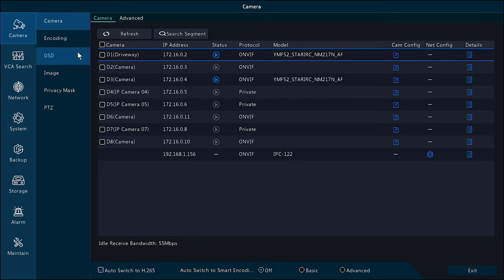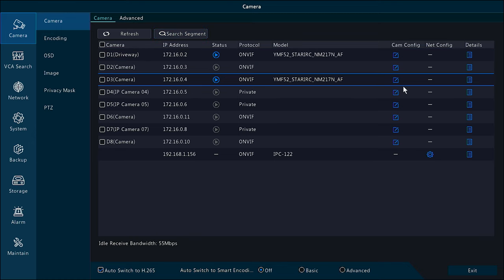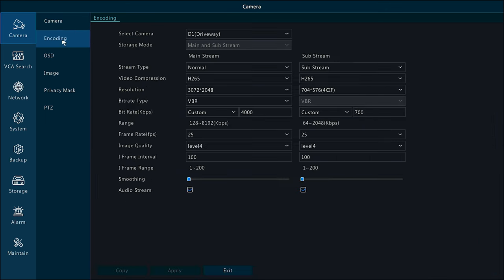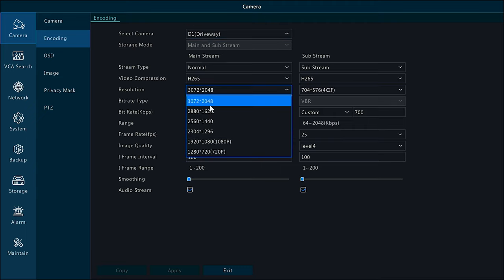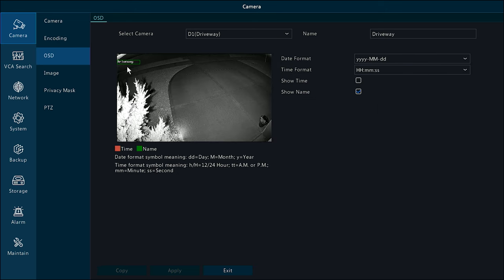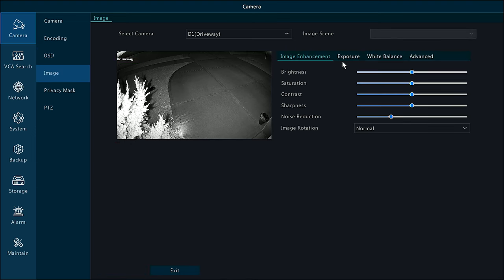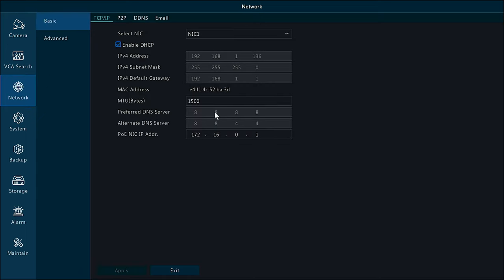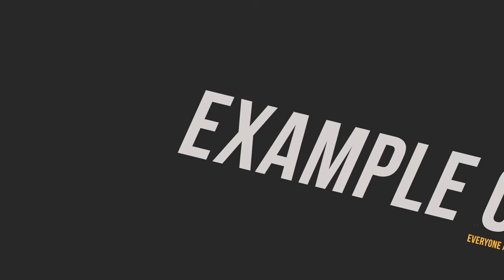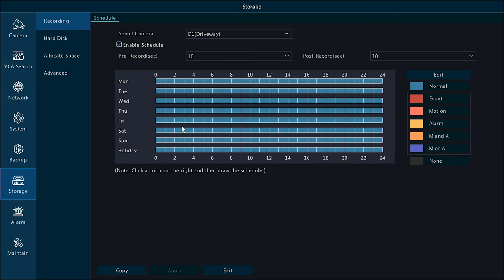Under Cameras, you can rename cameras, refresh and search for new ones, and add third-party cameras by setting protocols, IP addresses, ports, and credentials. Under Encoding, you can set the resolution — you could drop it below 4K if desired — and set custom bit rates. On-screen display settings let you show the date, time, and camera name. Image settings allow you to adjust exposure, brightness, and white balance. You can also back up your cameras to an external device.